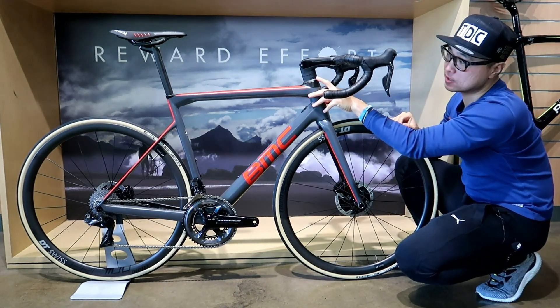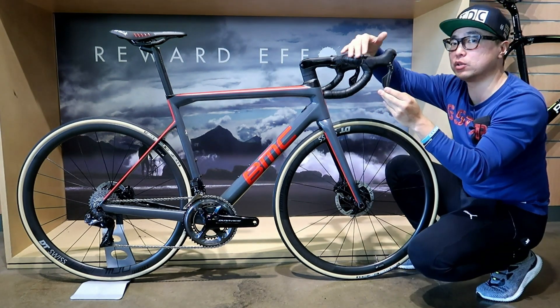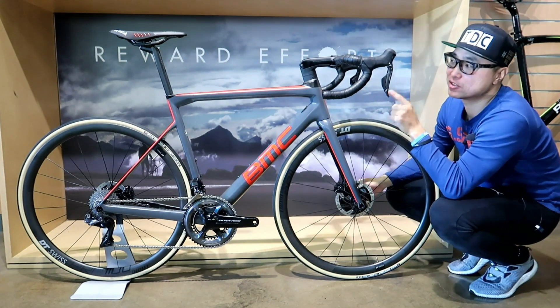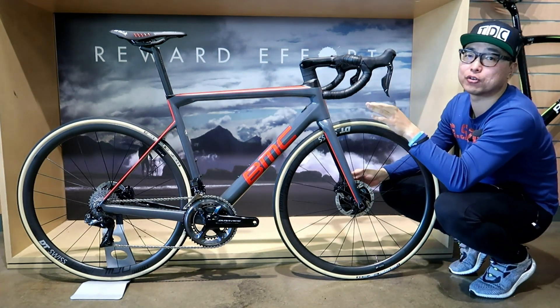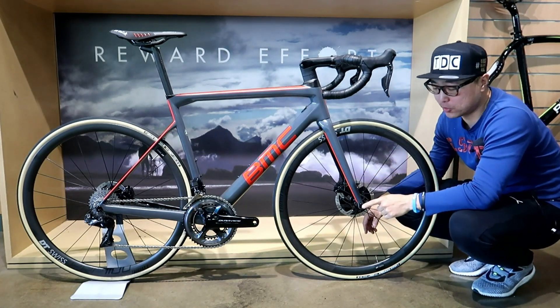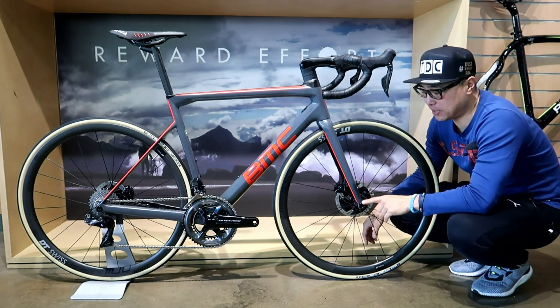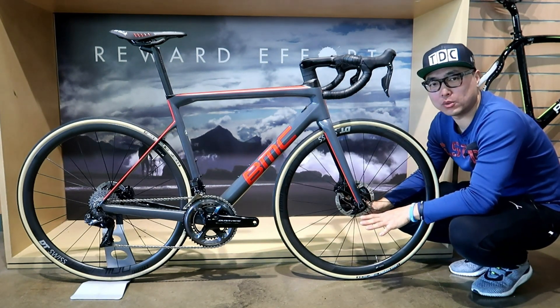These interchangeable spacers mean you can take them out and put them back on without undoing the hydraulic cables, which is awesome. Around the D-shaped carbon seatpost, the seatpost clamp is fully integrated into the frame — very clean. Attention to detail: this thru axle is actually designed in-house at BMC's factory and they claim it saves one watt.